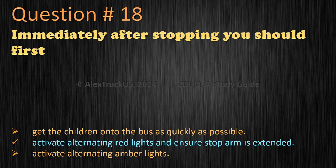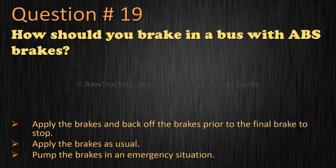Question 19: How should you brake in a bus with ABS brakes? Apply the brakes and back off the brakes prior to the final brake to stop. Apply the brakes as usual. The correct answer is: apply the brakes as usual.